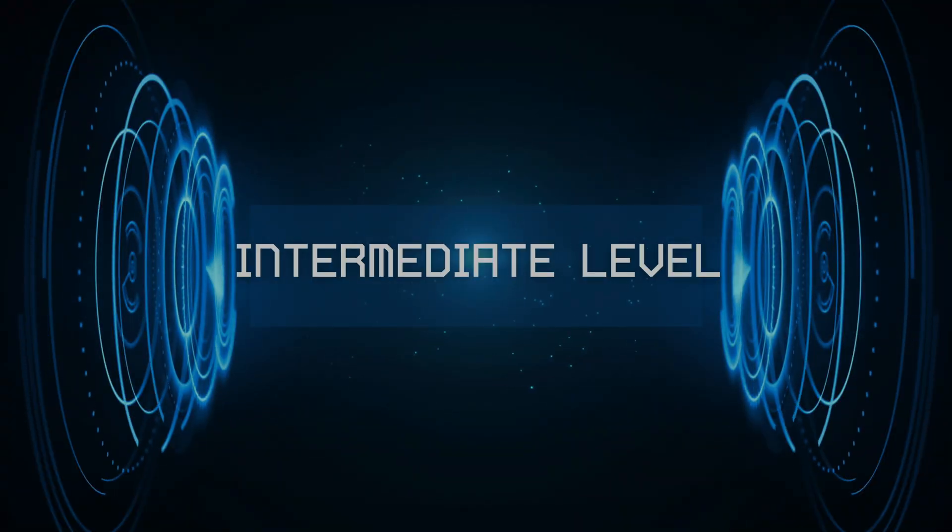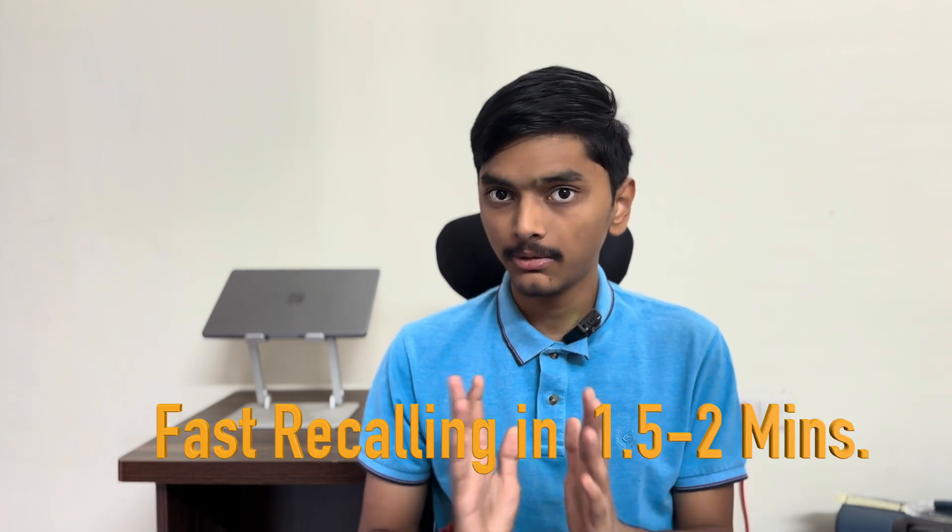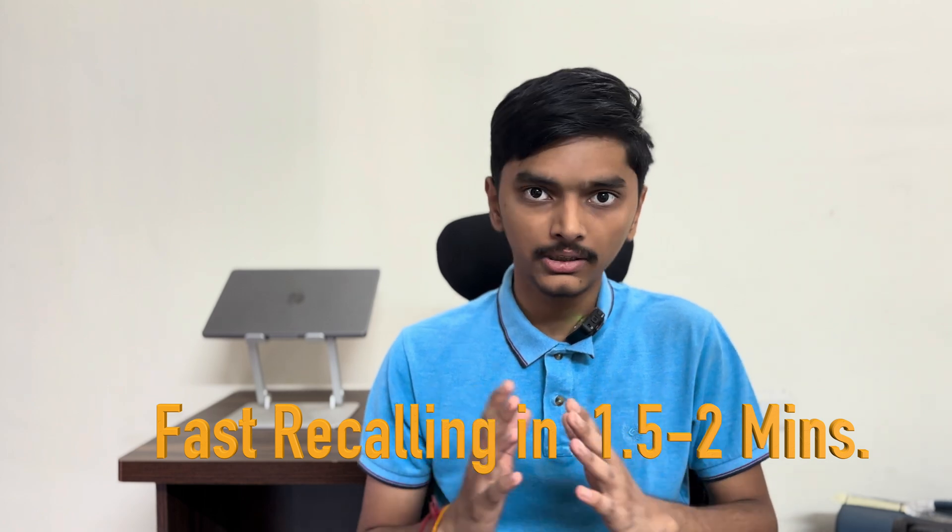Now we will talk about the intermediate level. In the intermediate level, after you revise and read through your notebook, you have to take 1 minute to recall top to bottom. In that way, you study which topics are important, which illustrations to remember, and recall your topics with clarity in your mind.